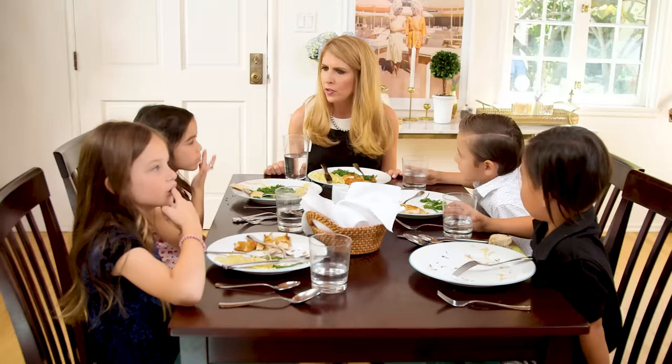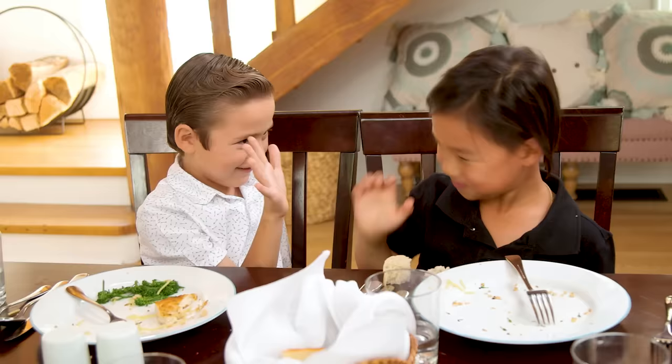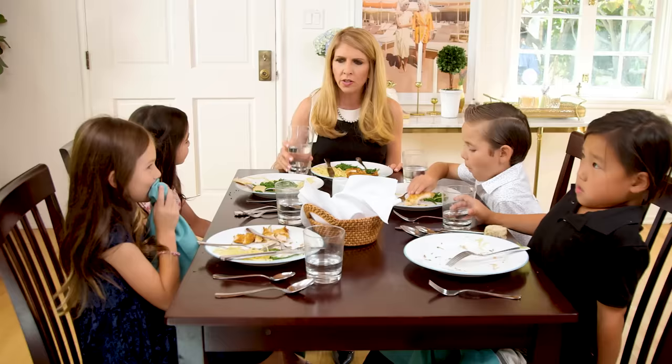Wonderful job, everybody. That was a yummy lunch. You guys sat great — I really appreciate all of your pleases and thank yous and awesome manners. Cheers to everybody! Cheers!